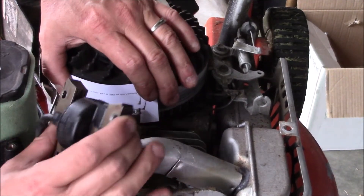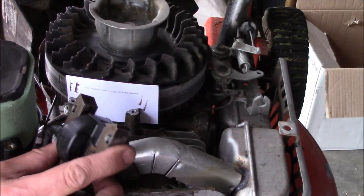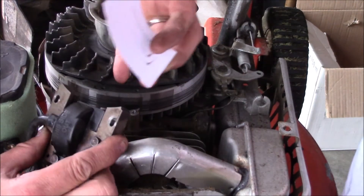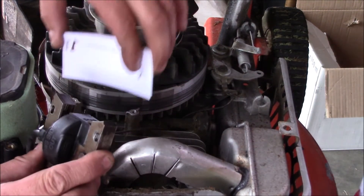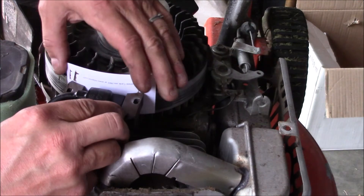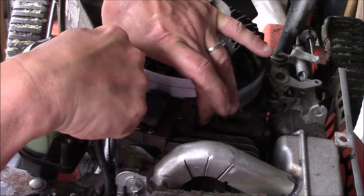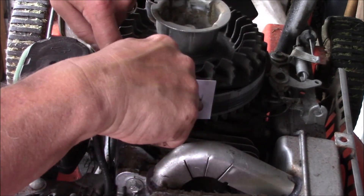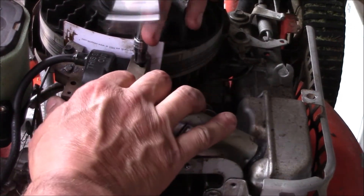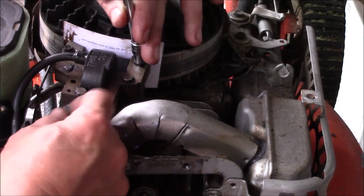We've unbolted the old coil and we have a replacement here — it's a used one. We lined up the magnets on the flywheel and we're going to place a business card behind the coil to create the air gap. We'll stick the coil on there, put the bolts down, and snug those up. The business card against the magnets will draw the new coil in, and we'll tighten that down.